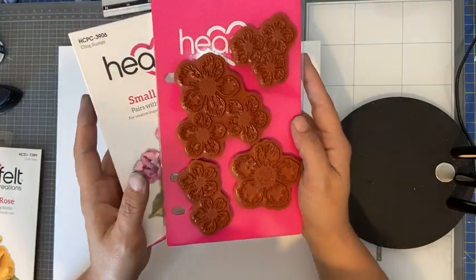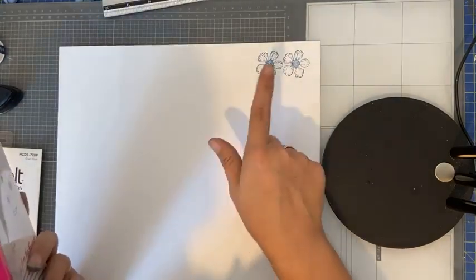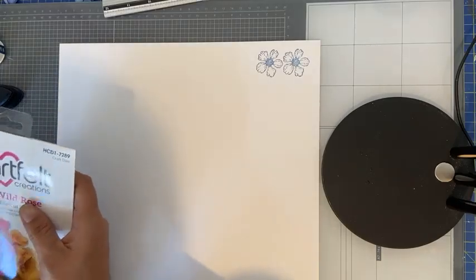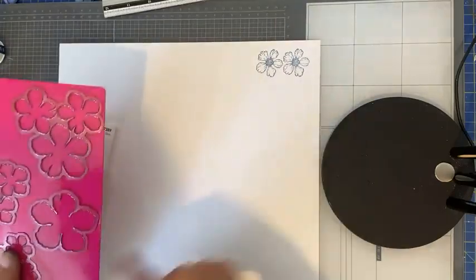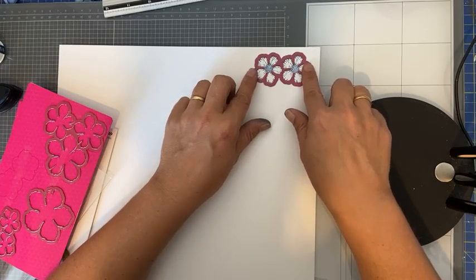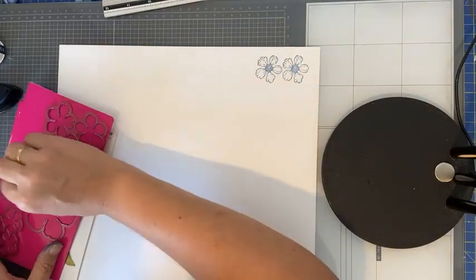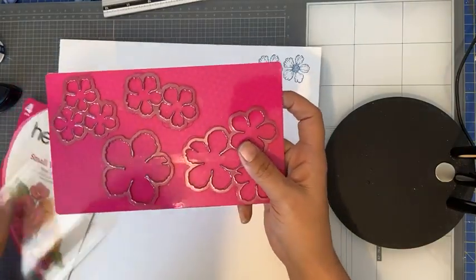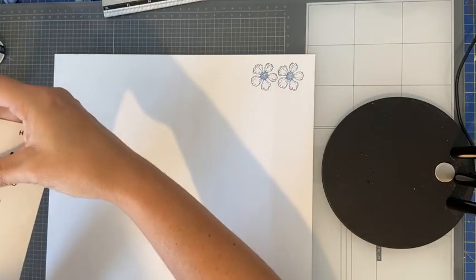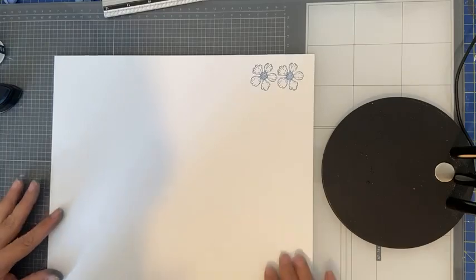Ik durf niet te zeggen of de Powerbos geschikt is — is dat die van Nellie Snellen? Dat geldt alleen voor de mold; de stempels en snijmallen kun je gewoon gebruiken, je zult ze dan alleen met de hand moeten vormen. Wellicht is er iemand op de groep die kan vertellen of door de Powerbos van Nellie Snellen de Big Dies van Tim Holtz gaan.